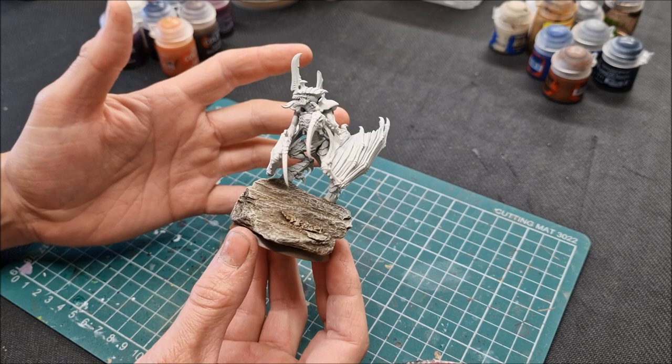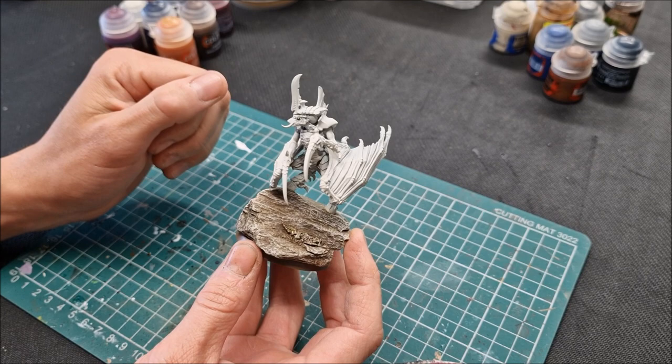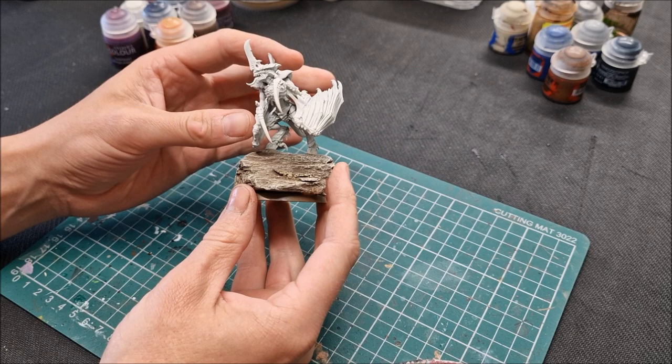I've lifted him up from the ground — he's like a bird perched up high. The idea is I'm thinking of running these perhaps with gargoyles, and if they're at that kind of height on the table, I want him to be head and shoulders above them, peering out over the gargoyles. So he's quite elevated on his base. I found a nice appropriate rock and you can check out the basing tutorial with the Screamer Killer.